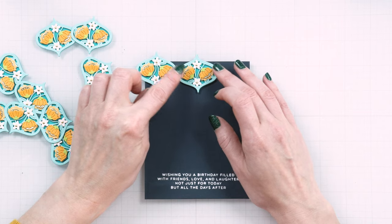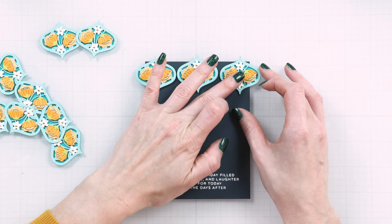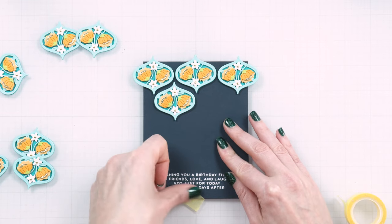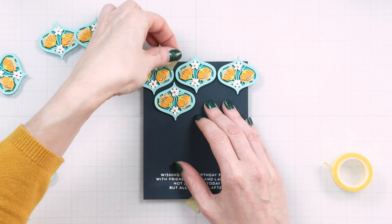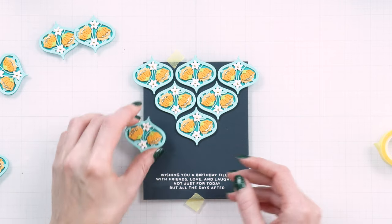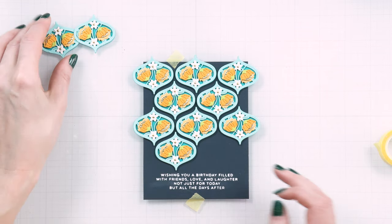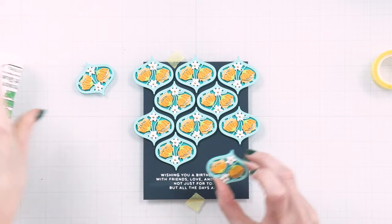You can use the shapes in many different ways. You can have a single shape on your card, create a border by placing several shapes in a row, or make a full or partial background by repeating multiple shapes throughout your card background. If you're making a background using shapes and want it centered on your card, it helps to tape the card base to a grid surface to keep things centered and aligned.